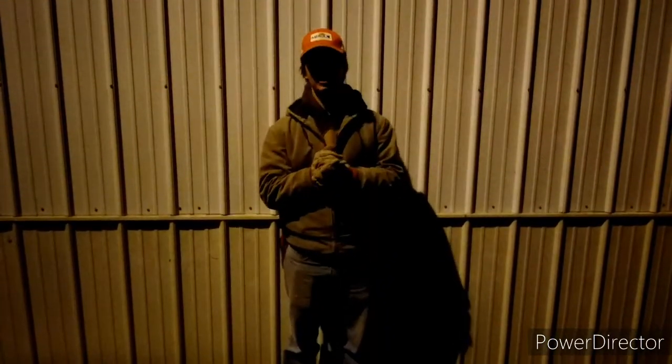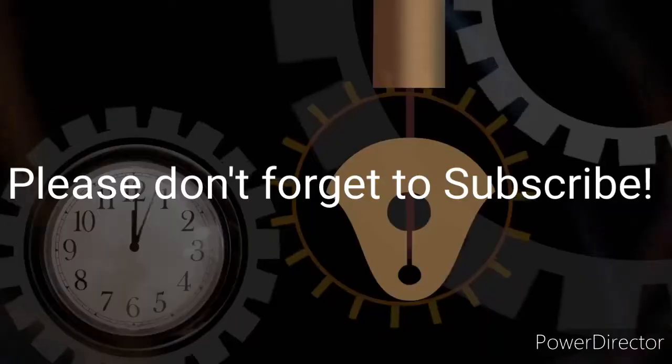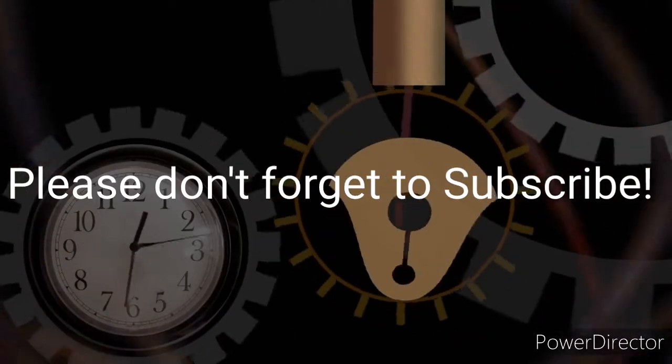Hopefully you guys have an awesome day. We'll see you next time. Bye.